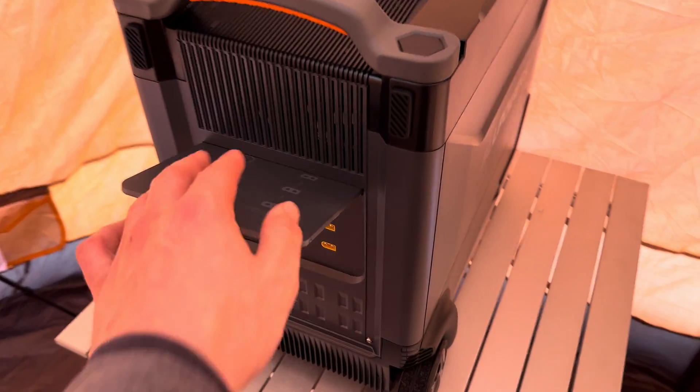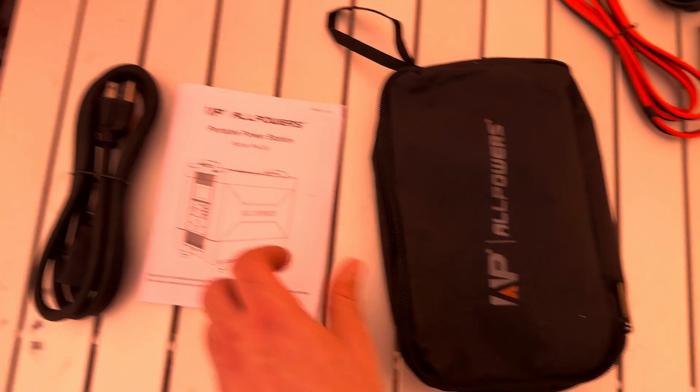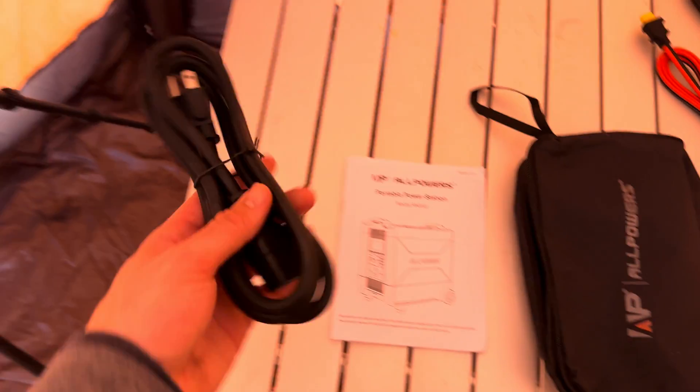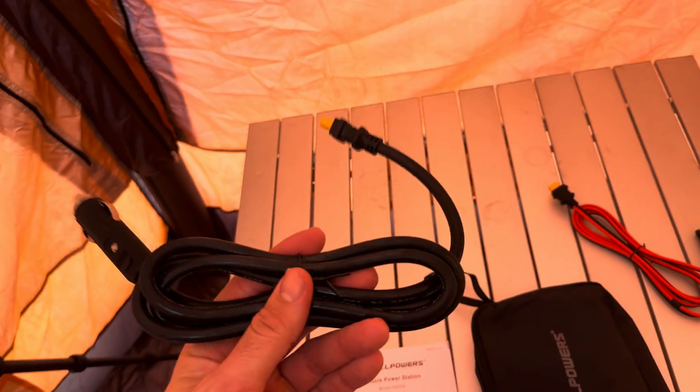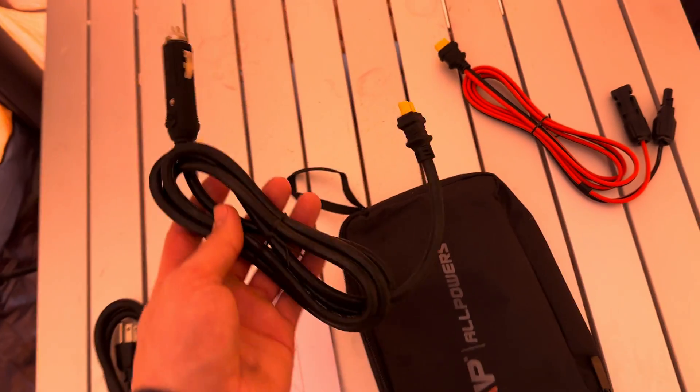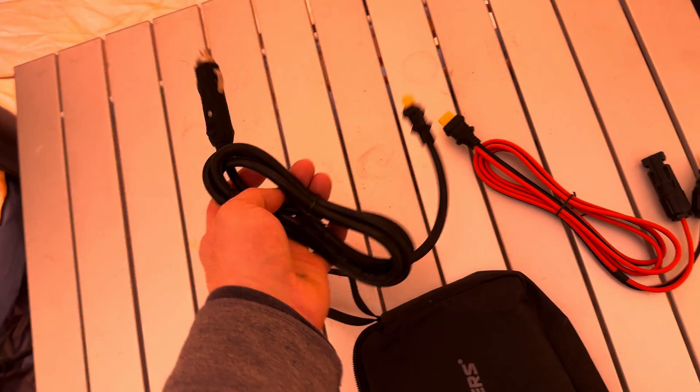It comes with a carrying case, a manual, and an AC wall plug for charging. I do recommend getting an XT60 to car charger adapter in case you need to charge it from your vehicle — it shouldn't cost too much more.